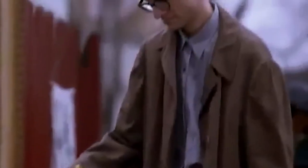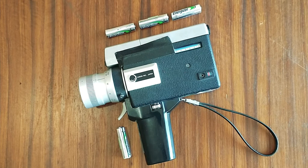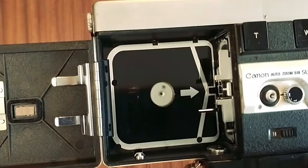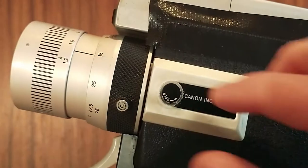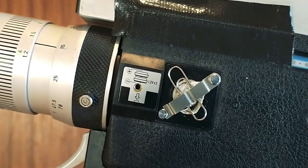I bought my Canon 518 at a market. I'd seen it previously and noted the make and model, then did some research. I found out that it ran on four double-A batteries — three in the top which powers the motor, and one in the grip which powers the zoom. So when I went to look at the camera a second time, I took four double-A batteries in my pocket so I could test the features. There's also a battery in the side of the camera which powers the light meter — that battery was hard to find, but I found an online hack for it which I'll show you later in the video.